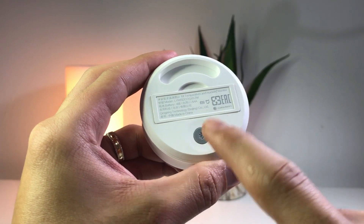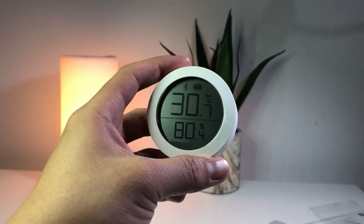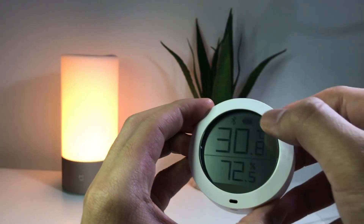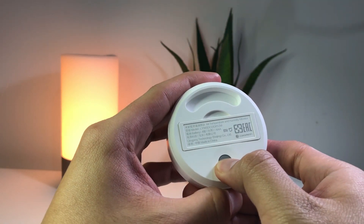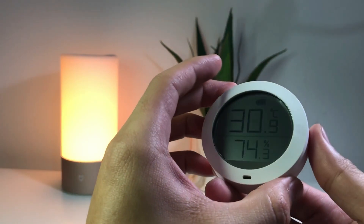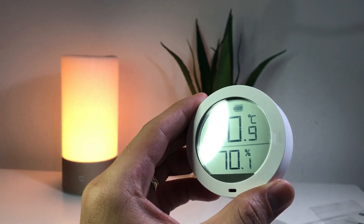Later we will show you how to connect this with your Mi Home app. To pair this to the Mi Home app, notice the Bluetooth icon on the device. You have to press and hold the Bluetooth button for about five seconds. As you can see, the Bluetooth icon is now blinking — it's ready to pair.